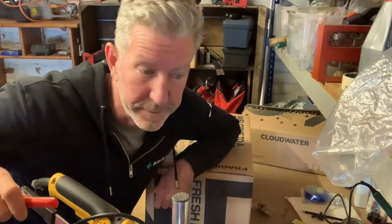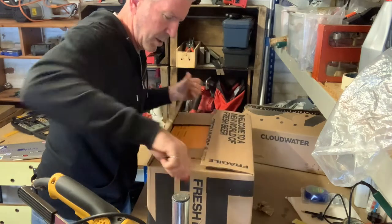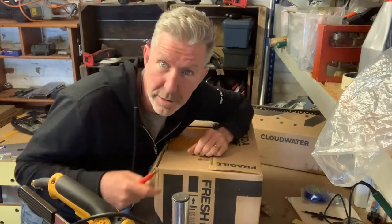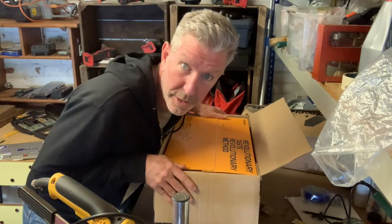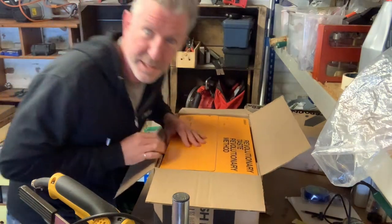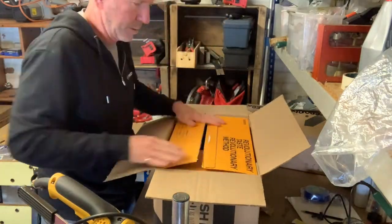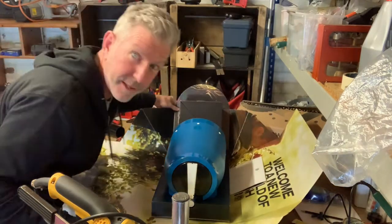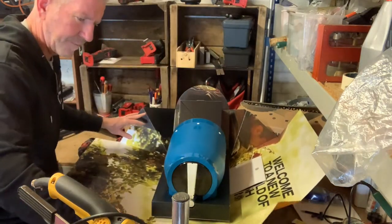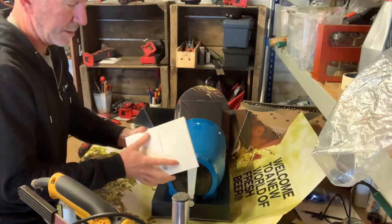Hey there beer fans, my name is Steve Jaeger and this is a really weird unboxing. I still got the tape on — I'll show you what it is, and I'll make this part of the show where you get to see whether it works or not, whether it sucks. I'm doing a review and an unboxing but I don't even know how long it takes. Look at this big old poster — some kind of instructions.